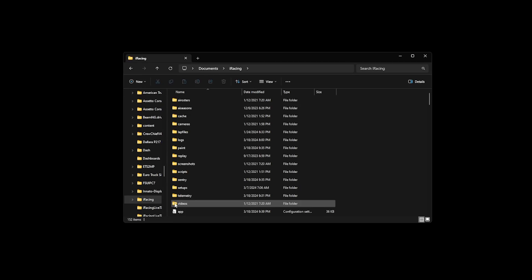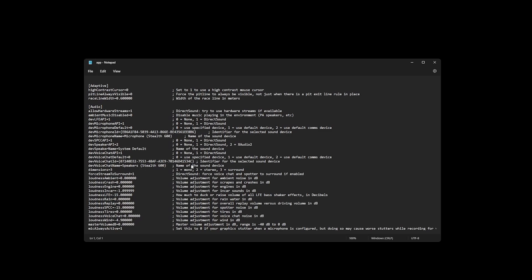To do that, you're going to want to open up your file explorer. You're going to go over to Documents, iRacing, scroll down to the app file, and then scroll down towards force feedback.